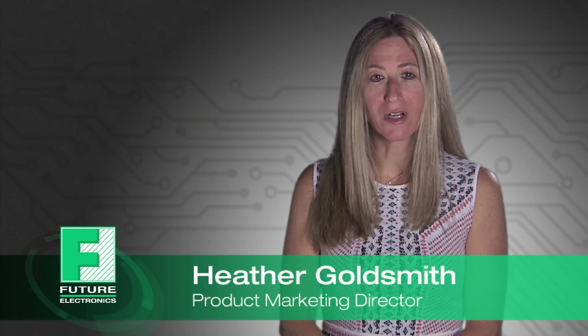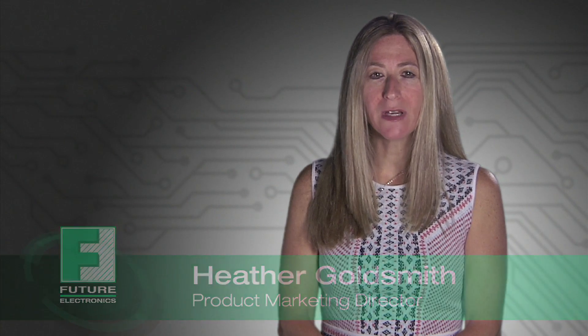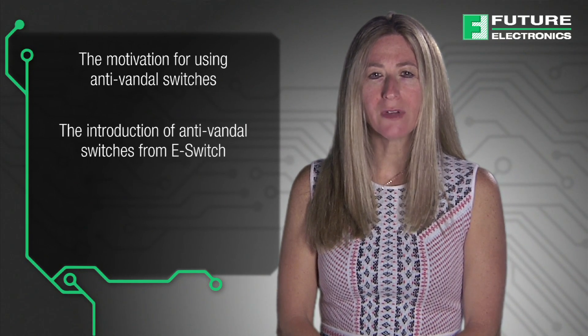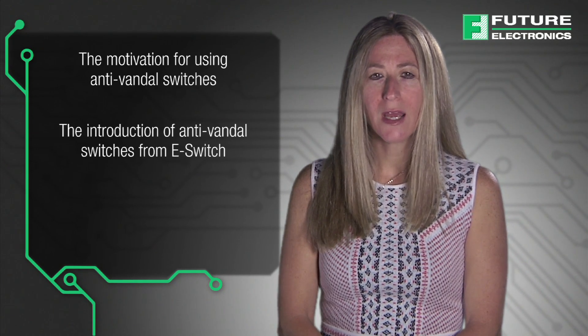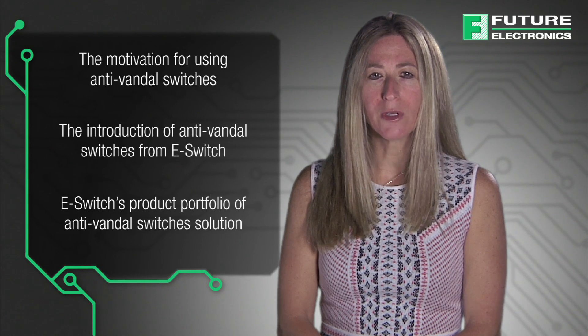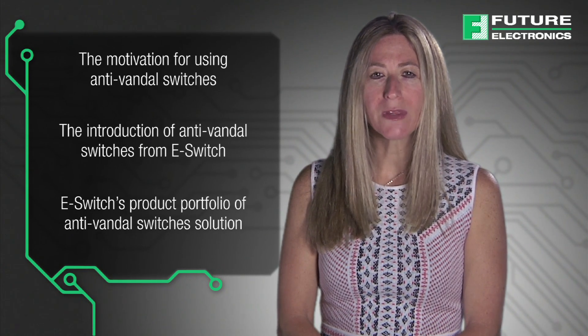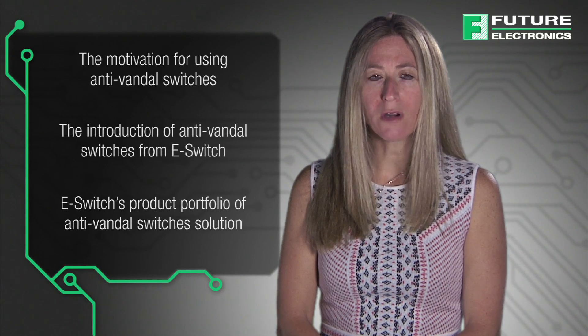Hi, I'm Heather Goldsmith, Product Marketing Director at Future Electronics, and welcome to the Anti-Vandal Switch Solutions from eSwitch. Today we will be covering the motivation for using Anti-Vandal Switches, the introduction of Anti-Vandal Switches from eSwitch, and eSwitch's product portfolio of Anti-Vandal Switch Solutions. This video will demonstrate the benefits of these products, which are available to purchase from Future Electronics.